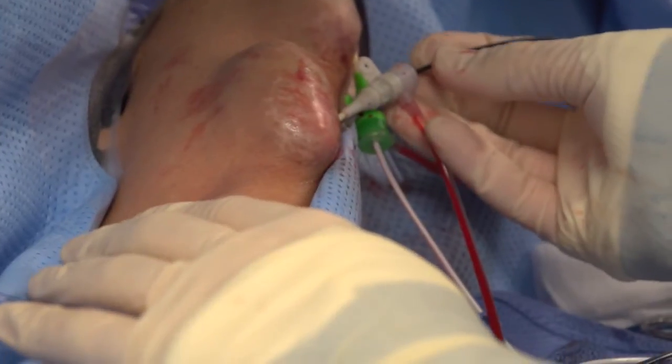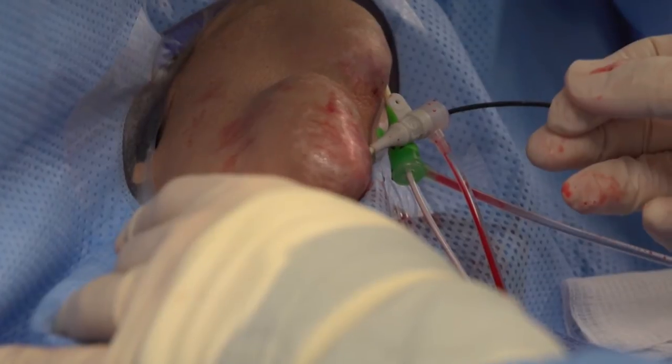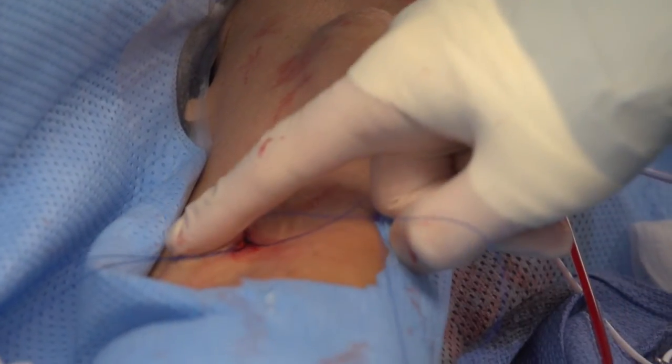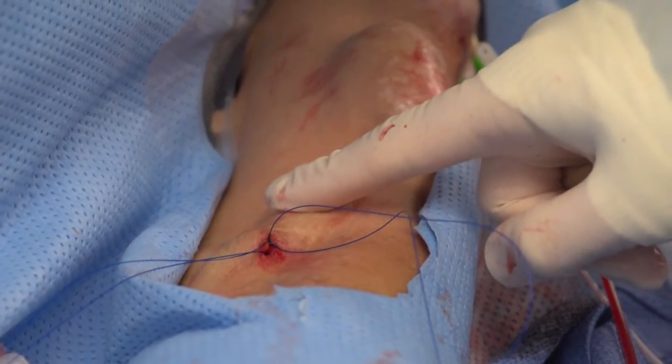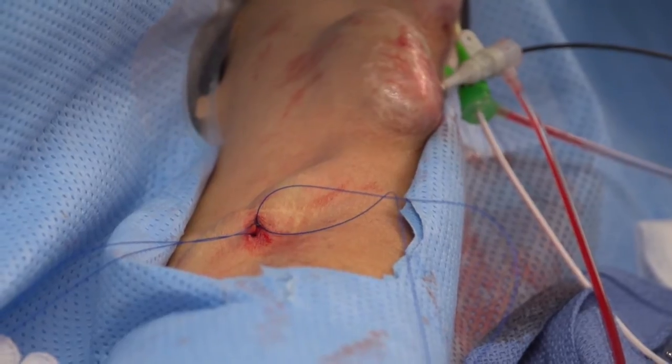We then deflate the balloon and pull it back, then check for flow across the band. The most important thing is to feel a pressure gradient across the band. You can actually see the arterial anastomosis beating stronger than the remainder of the fistula, because we've now created a pressure gradient across the banding area.